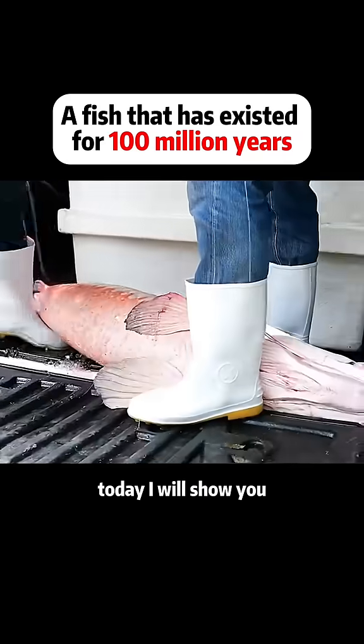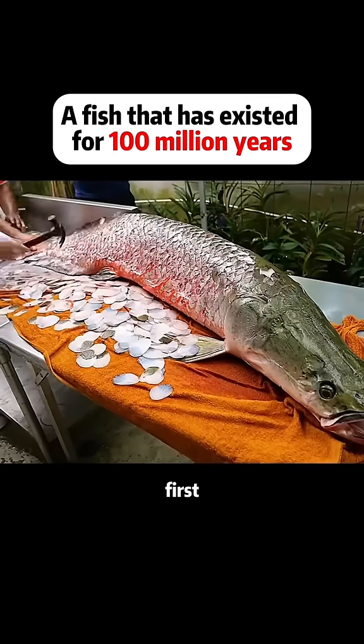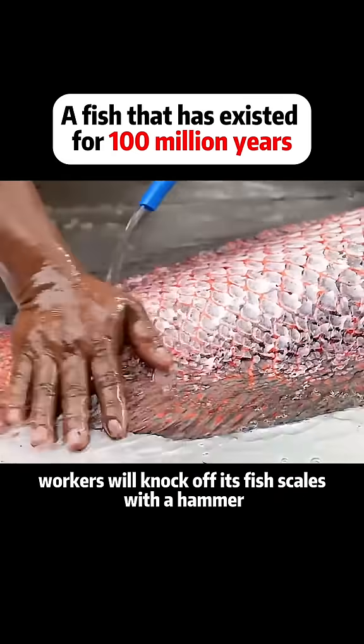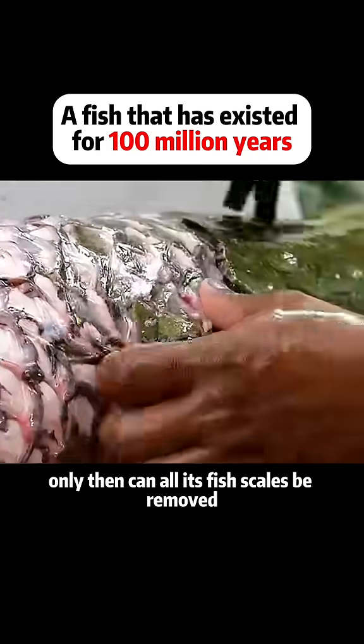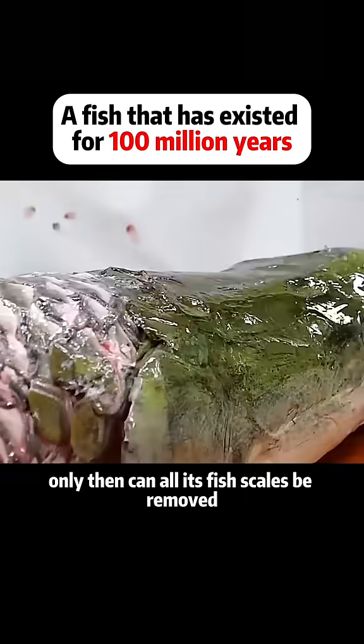Today I will show you how Thai people make it into delicious food. First, workers will knock off its fish scales with a hammer. This process will take at least five hours, only then can all its fish scales be removed.